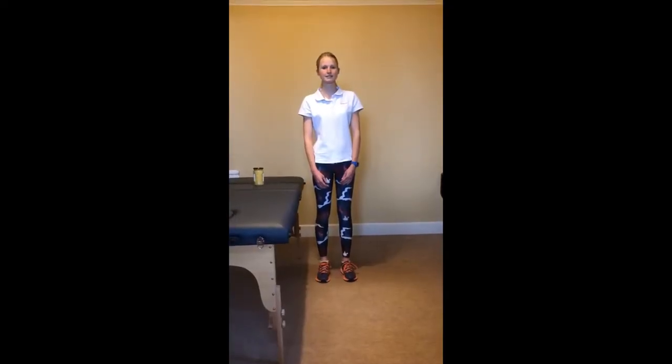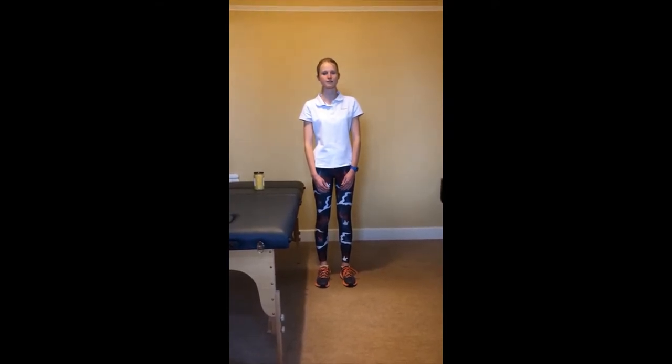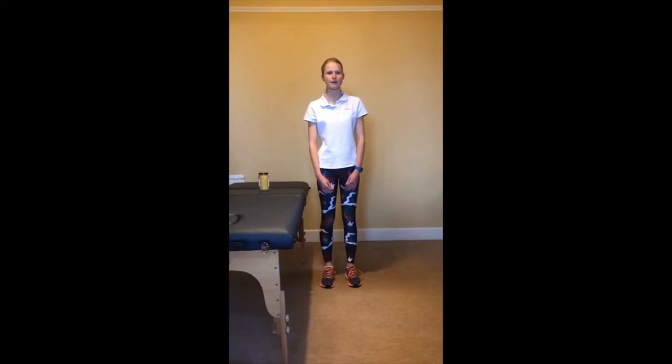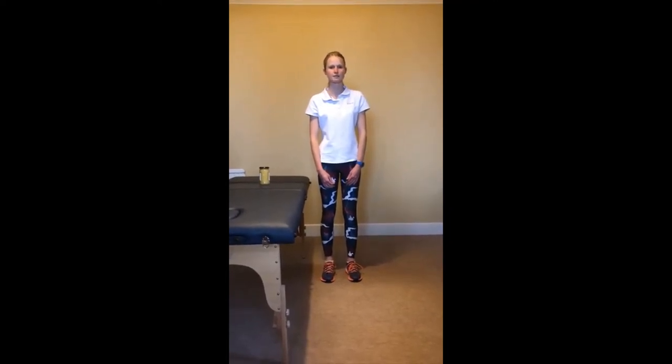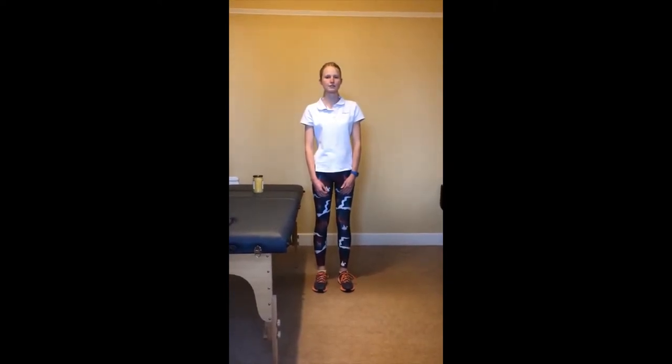These exercises are to be started two days after your hydrodilatation procedure. They accompany the shoulder pain and stiffness guide that can be found on Frank Gilroy's website. Do each exercise ten times. Aim to do these exercises every two hours, or at least four times a day.